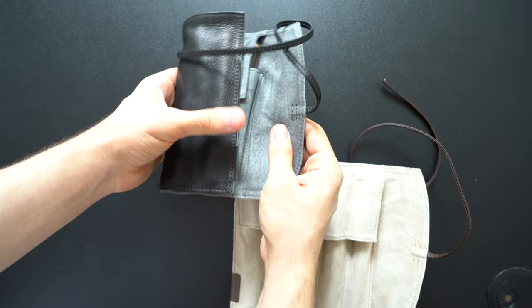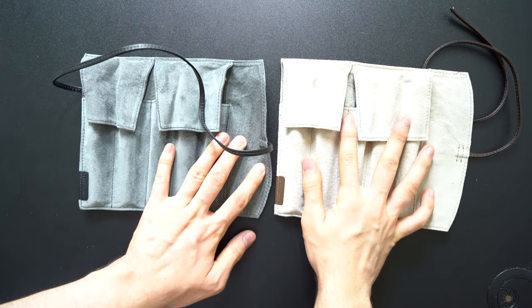The inside finish of the dark brown Pencilable Roll is a creamy beige and light gray color, whereas the black finish has a dark gray color. Both colors are darker in real life than they seem in the video.